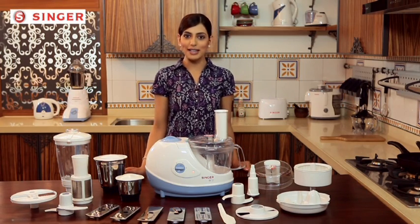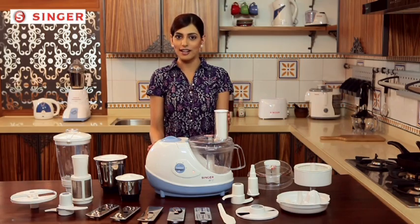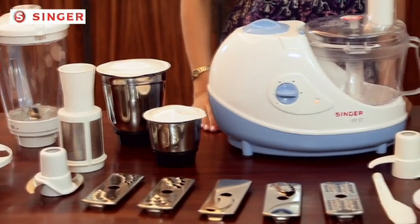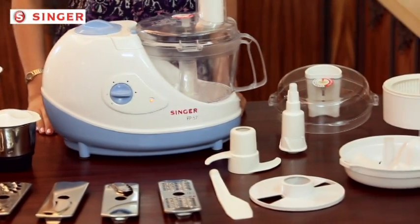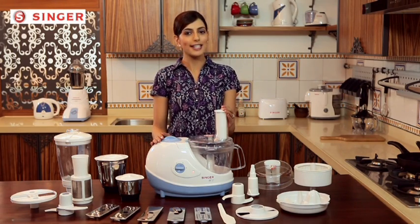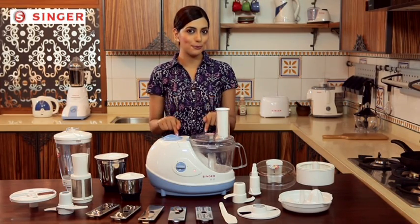Congratulations for bringing home your Helping Hands — the new Singer food processor. This product comes with advanced processing technology and high quality deliverance. Its smart design and easy attachments will make life easy for you for years to come. It will help you in sorting your multiple mundane tasks in seconds. Now your food will be ready in minutes as the preparation will happen with the help of this food processor. Let's take a look at what all your Singer food processor has to offer.